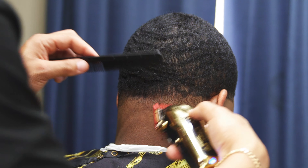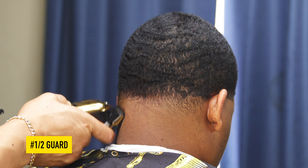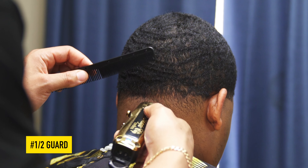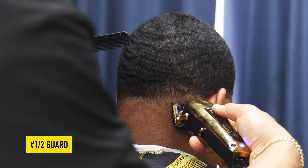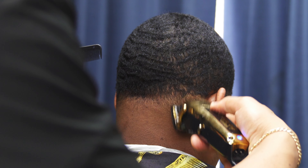To some of you this may look already blended, however we're just going to be a little bit more precise. We're going to take our half guard with the lever halfway open and blend right up under that one guard closed. Be careful not to go up too high with this guard — as you see, I just closed it going right up under that.